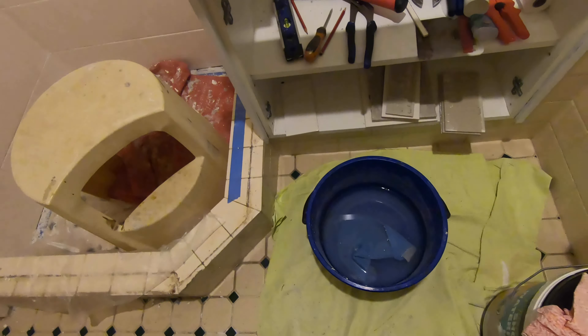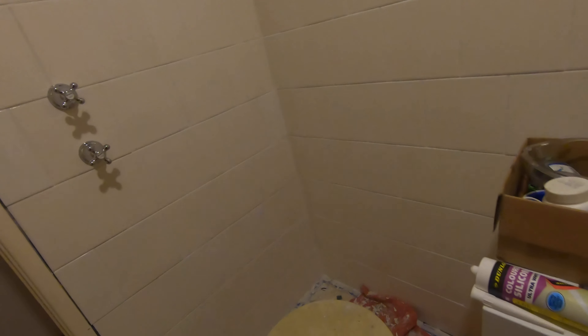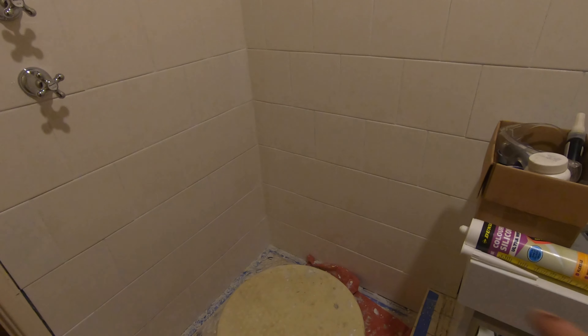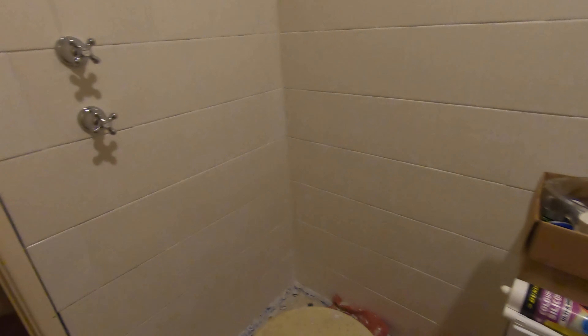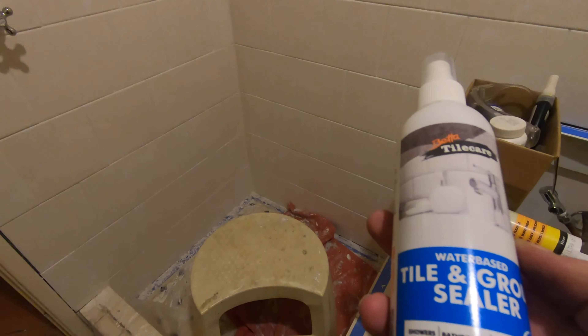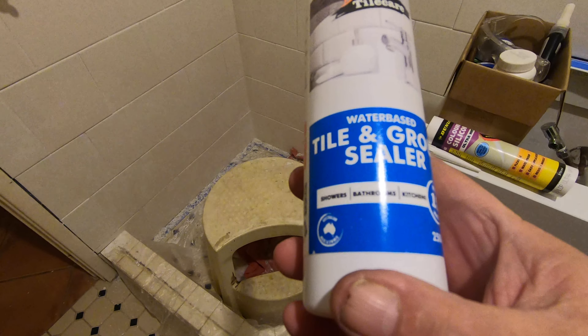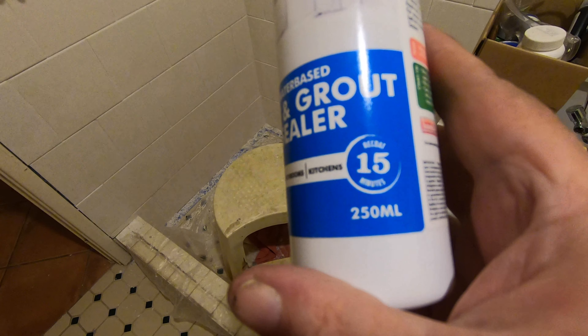We've got this special Dunlop stuff — it's a caulking compound, and it's a Dunlop product that goes with all the other Dunlop products we've used. It's in ultra white, meant for exactly this application. Flexible, waterproof, easy application, resists mold. We got a couple of tubes of that, but we're going to clean everything up first.